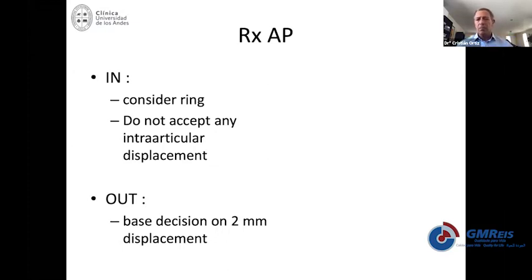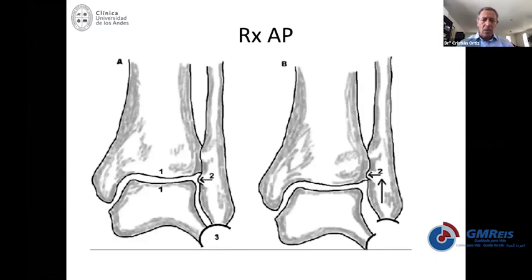How do you know that? Because the displacement is not going to happen. So this is what you're actually looking for in order to be sure that the fracture is going to be considered stable or unstable.